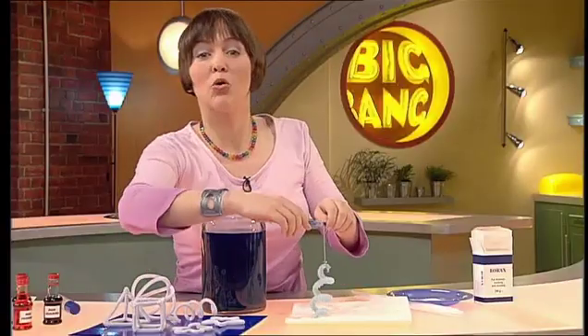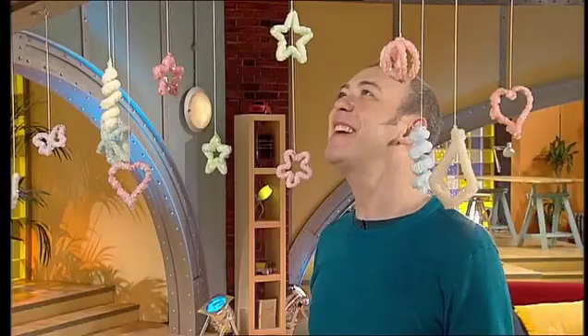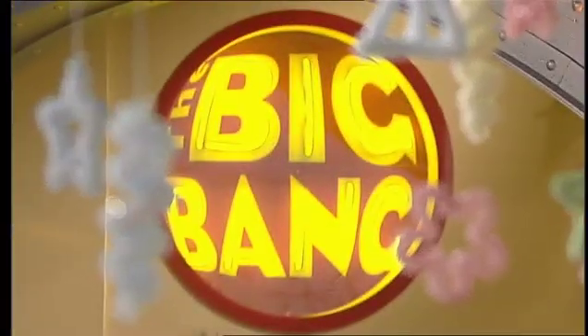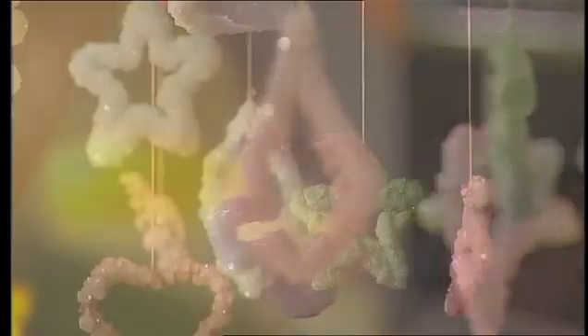While you're asleep, some of the dissolved borax sticks to the pipe cleaner and forms crystals. Then more borax sticks to those and they grow layer upon layer until you get this. Beautiful, isn't it? All you've got to do now is dry it on some kitchen towel — pat it dry. And get someone tall to help you hang it. For something made of washing crystals, they are gorgeous. I love the way they sparkle in the light.